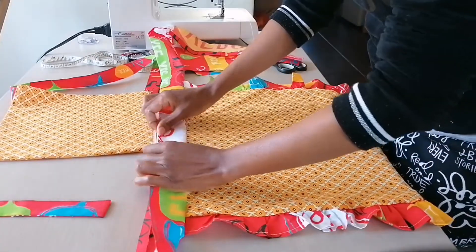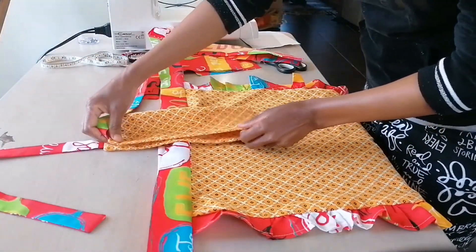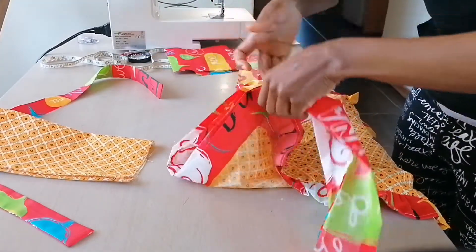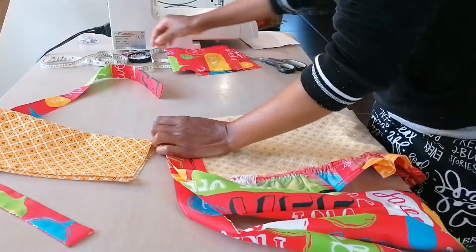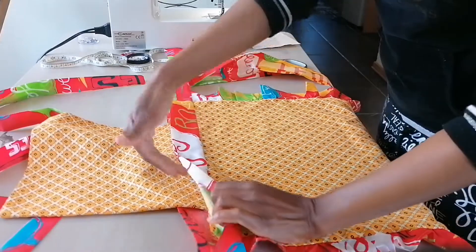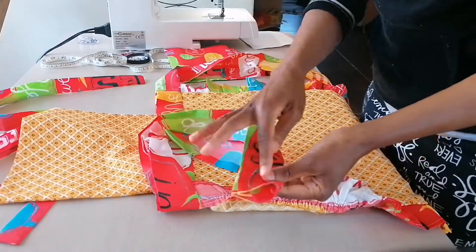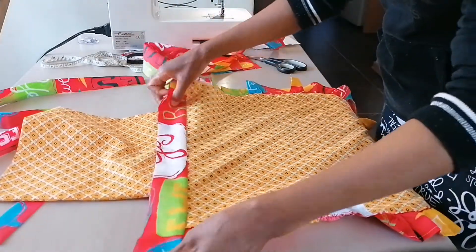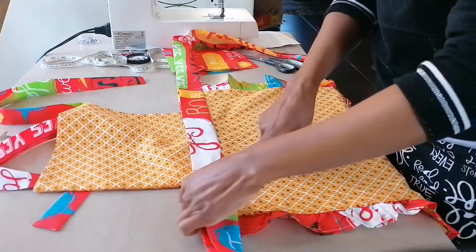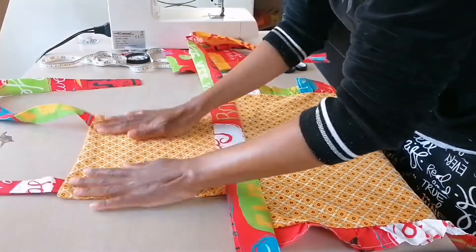We find the center of the apron and the center of the bib, match them, and attach them. The bib sits inside the belt. I'll pin from there all the way to the end of the belt, then stitch so the bib will be attached and the belt will be closed as well. After that I'll do a top stitch there too.